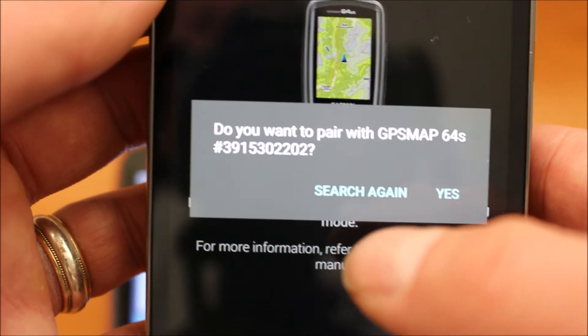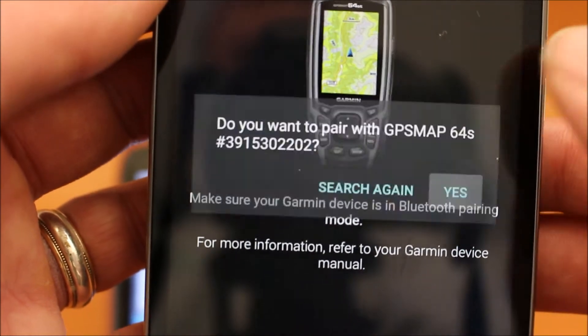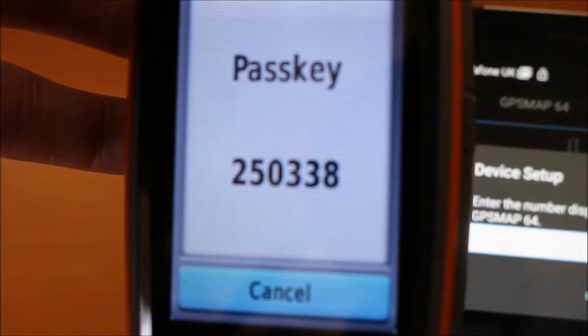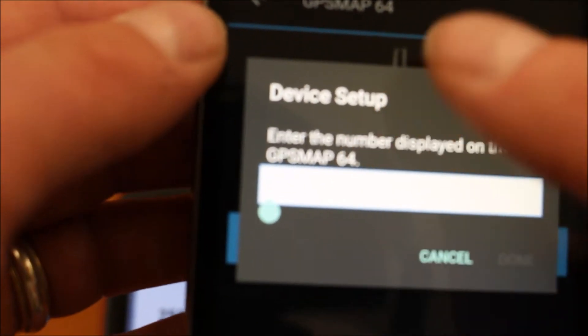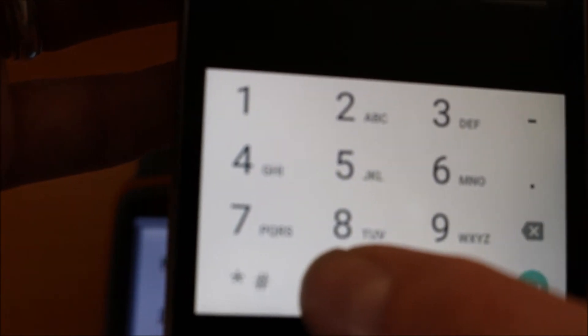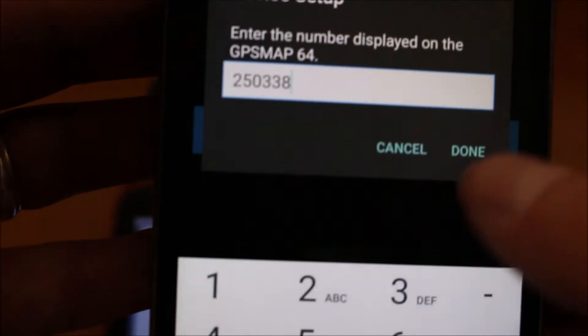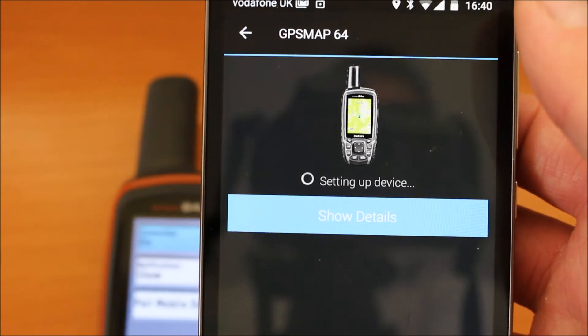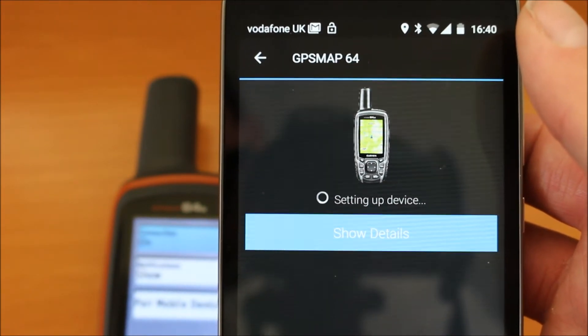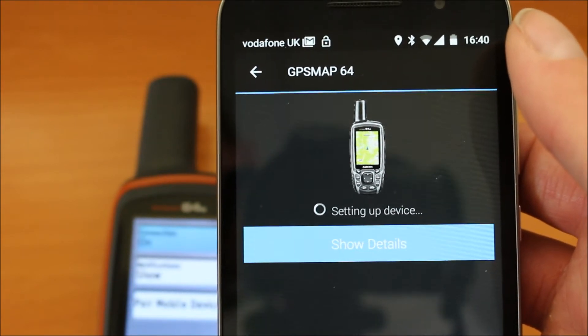It said it's found the GPS Map 64 — do we want to pair with it? So we select yes. It's now setting up the device and it's asking for a pair code. When you look on the GPS screen, there's a pass key — 250338 — that I need to enter. So I'll go back to the screen of the phone and touch on the white box where it's asking for the number to be typed in. On the keyboard we just type in the number. We've got the number typed in now and you just touch done, and that'll finish and complete the pairing. Sometimes it can take about 30 seconds to a minute, so you've just got to be patient as it's setting up the device.